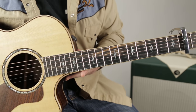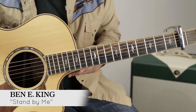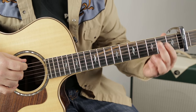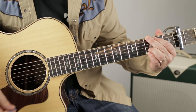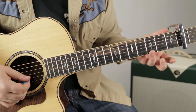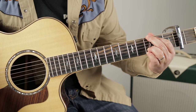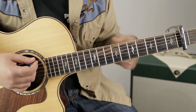Alright folks, we've got the capo on the second fret — no bar chords needed when we do that. So we start with the G chord. Any way you can play G is good: third fret, second fret, third fret. Or third fret, third fret. Or with the ring, middle, and pinky — however you can do it.